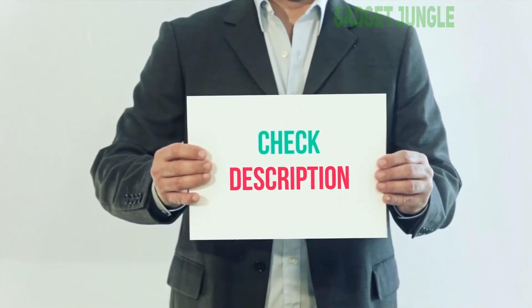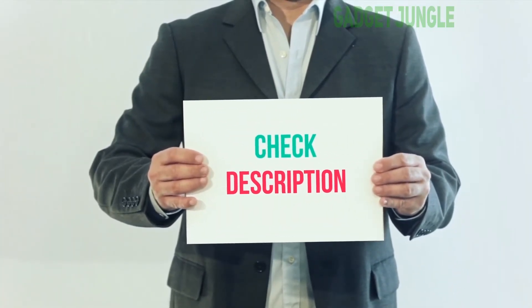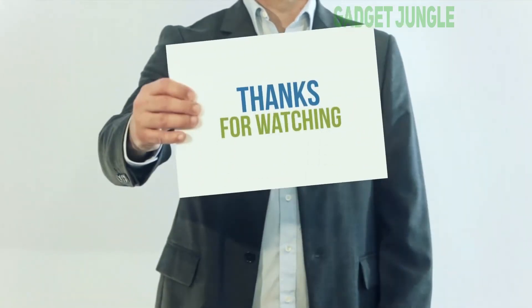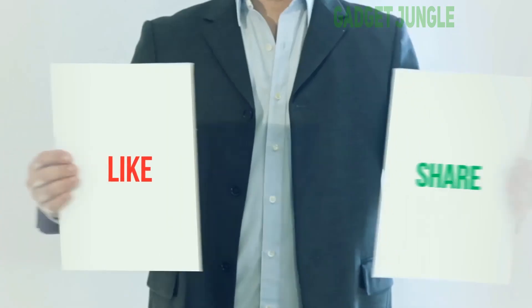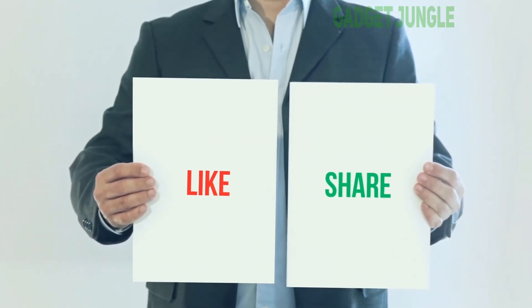I've included the product link in the description. You can check it out for more information and the latest price. Thank you so much for watching. Please subscribe to my channel, share this video, and don't forget to hit the like button.